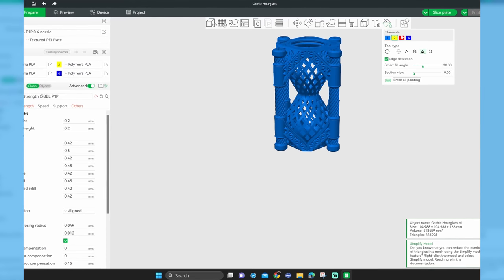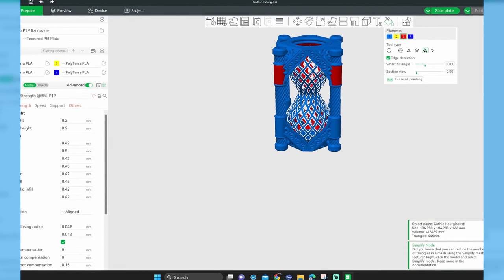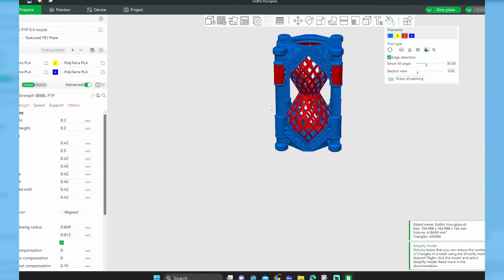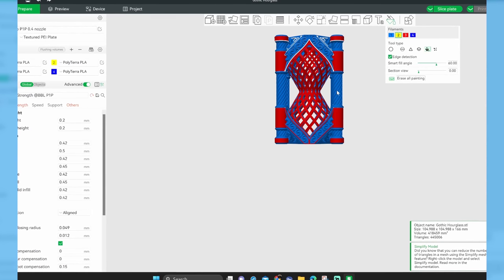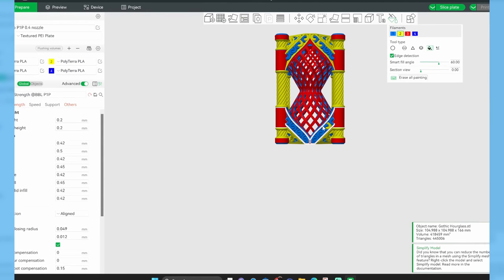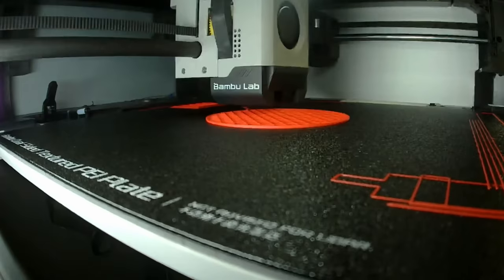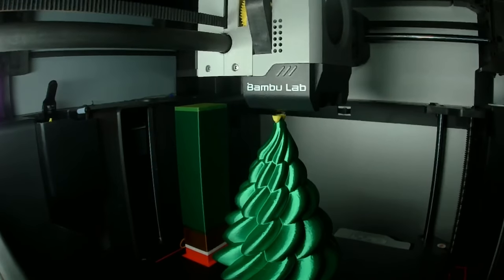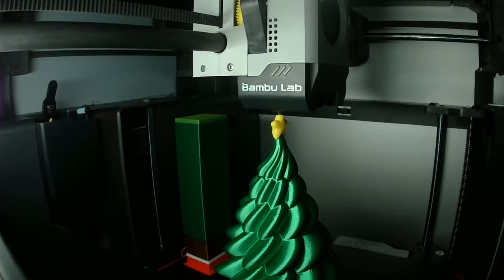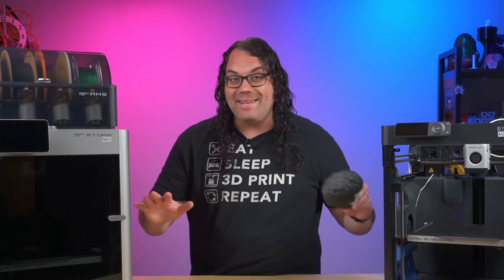Speaking of multi-color prints, the AMS — or Automatic Material System — has quickly become one of the industry standards on multi-color printing on a stock machine, in my opinion at least. I think it's super easy to do. You just jump in the slicer, you color your model, and you send it to the printer. It is really that easy, and 99% of the time you get an amazing multi-color print right off the printer.